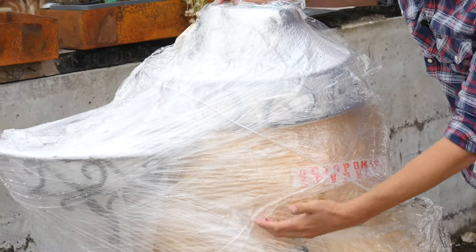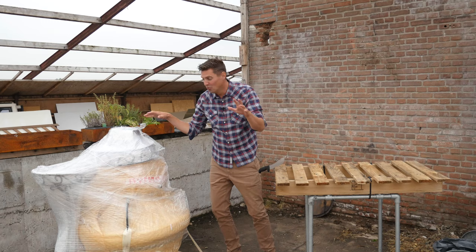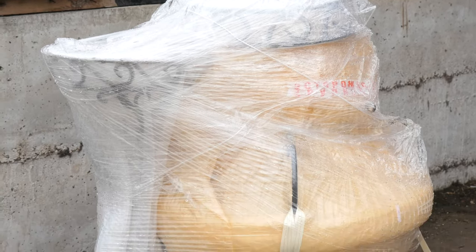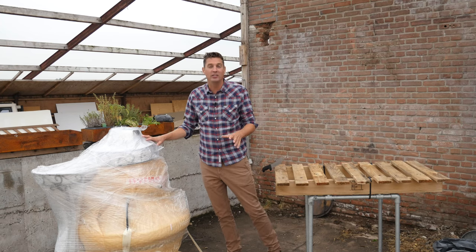Time to unbox this weird looking thing. To me this looks really, really weird — when I saw this package it looked really weird to me. I couldn't recognize what it was. Of course I know what was coming, but I never expected it to look like this.